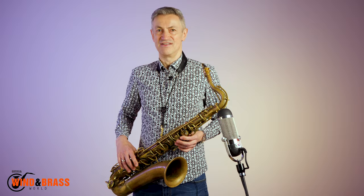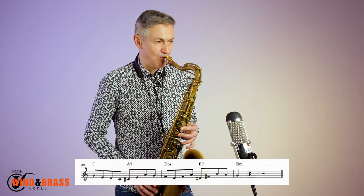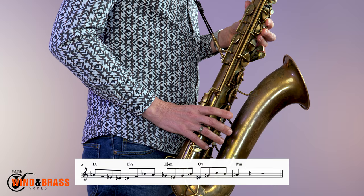Now that we've got that lot together, we're ready to play the whole lick in all the keys. Here it is in the original key first, and here it is in D-flat major. I'll leave you to work on the next 10 keys. Happy practicing.